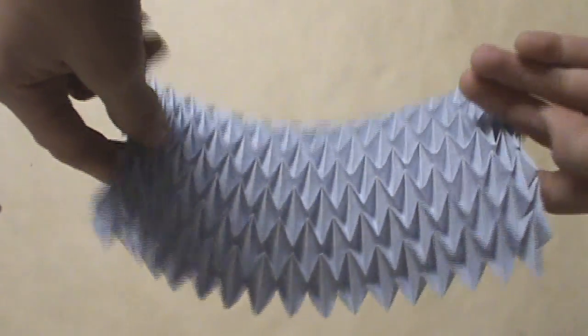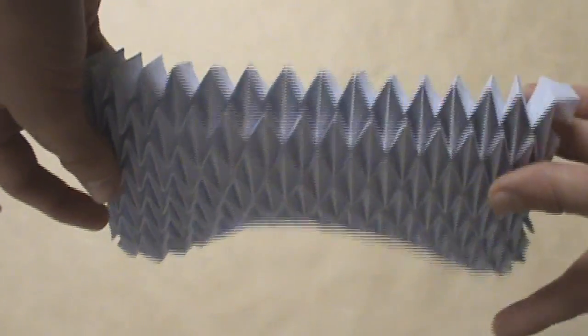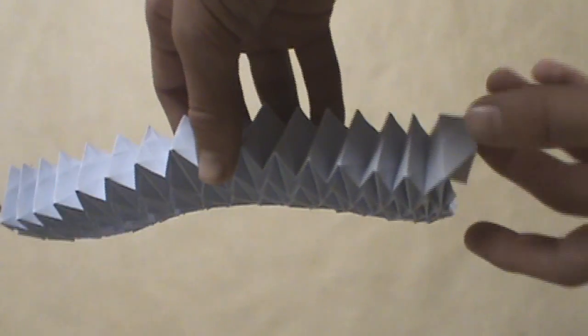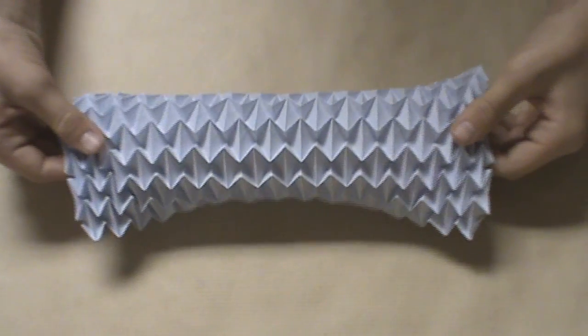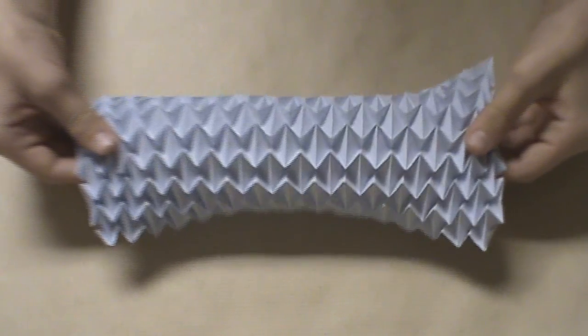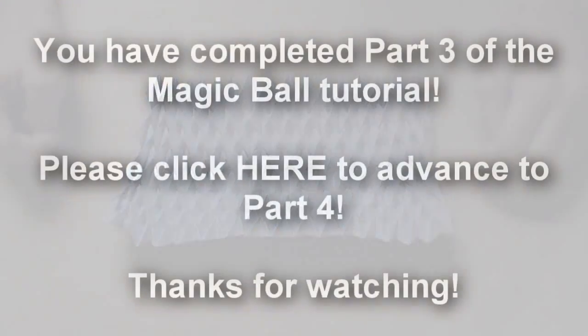After seven rows of water bomb bases, there's only one more row left, and on this last row we're going to start directly on the edge for the first water bomb base. This is what the model should look like after you've collapsed all of the water bomb bases — it should look like this on the top and this on the bottom.